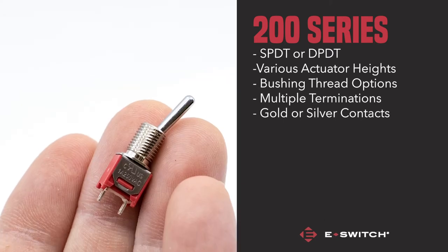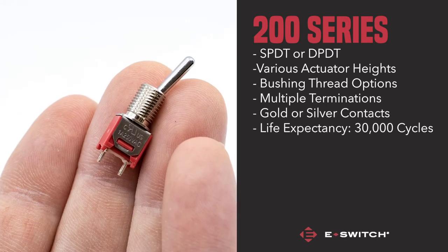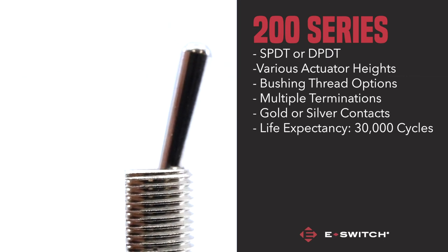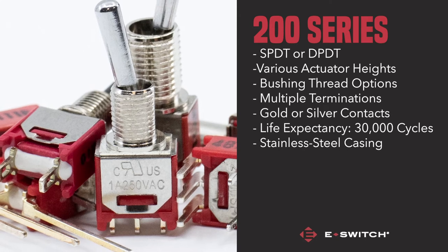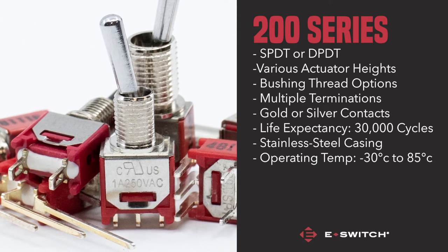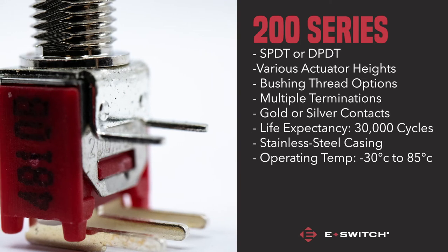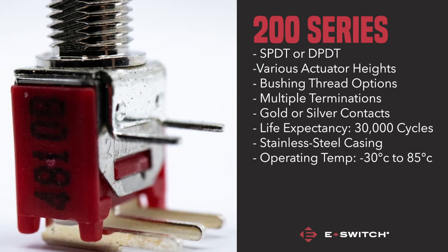This sub miniature switch has a life expectancy of 30,000 make and break cycles at full load. The switch is housed in a stainless steel casing and is capable of withstanding temperatures from minus 30 degrees Celsius up to 85 degrees Celsius.